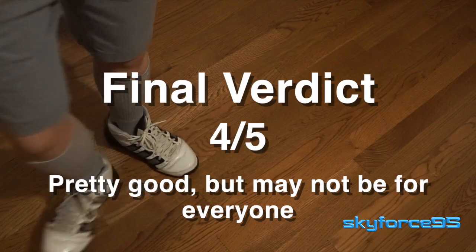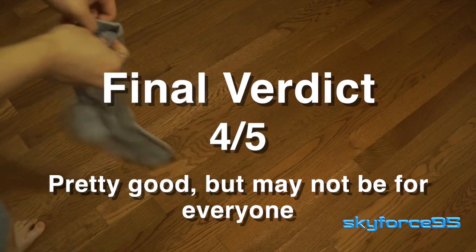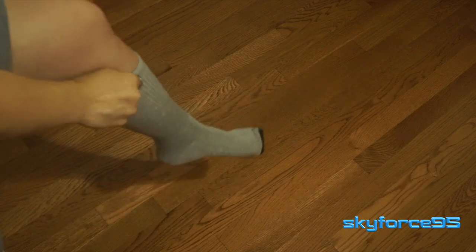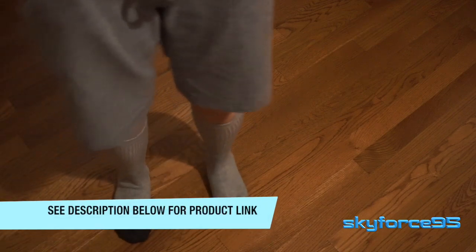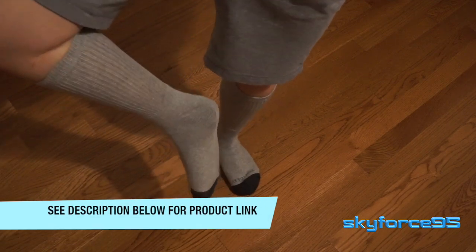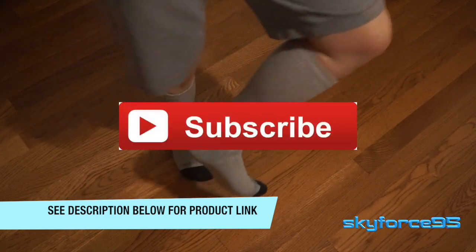If you are a male and you're looking for a little bit longer crew socks that you can wear, I would say they go pretty well with any kind of dress shoes and just casual use as well — go ahead and check out the product link in the description. Right now there is a coupon code that you can use to get it for less than twenty dollars, which is definitely a steal for socks like this.